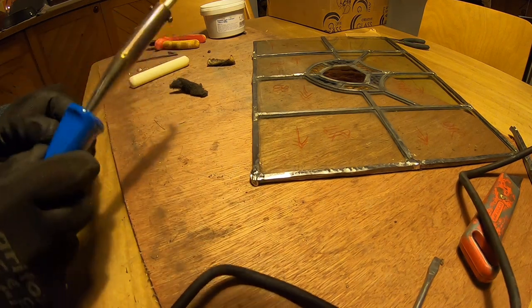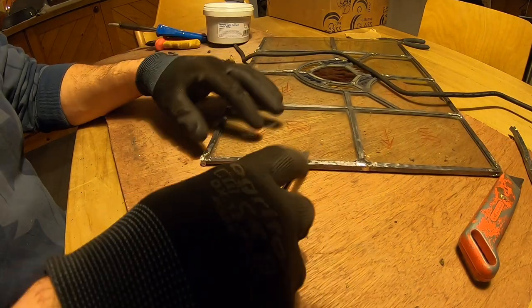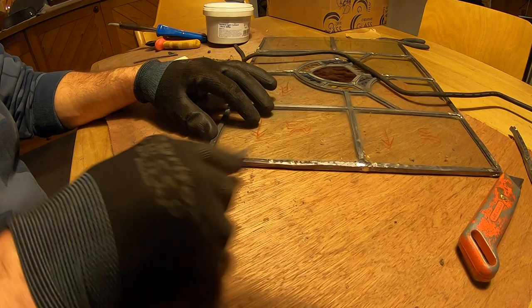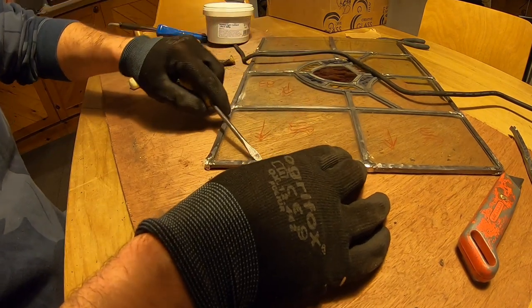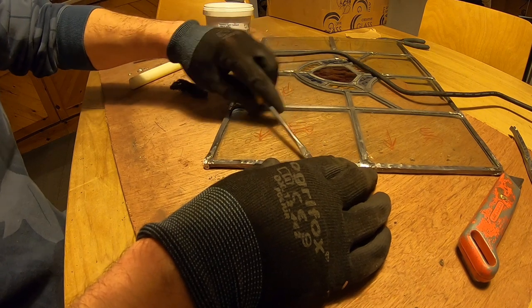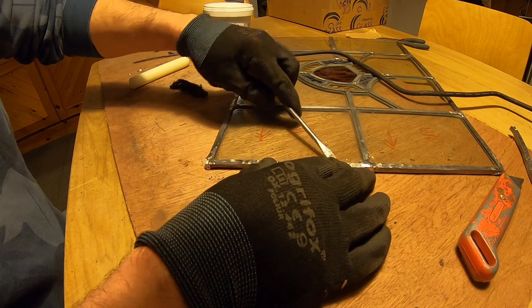That looks fine to me. Next I've been flattening this with a screwdriver, just making sure there's enough gap for my cement around there. Let's pull that back a little. This lead is really malleable - it's quite interesting how it works.